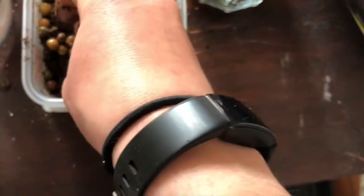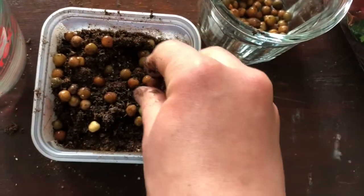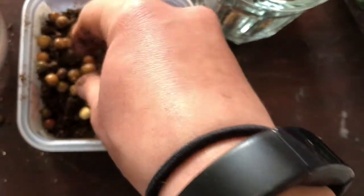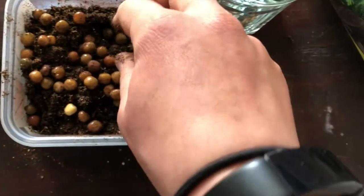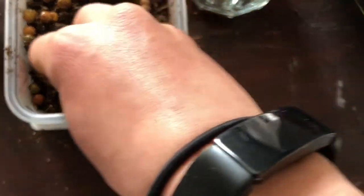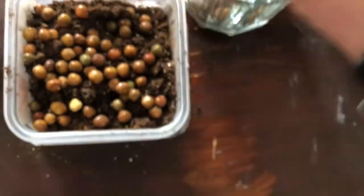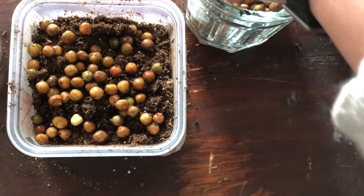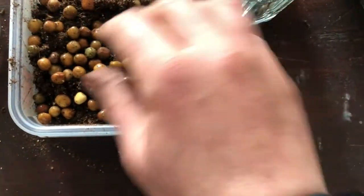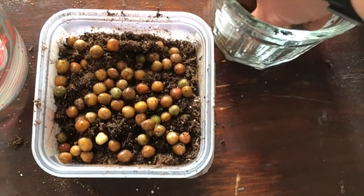When you're doing this, you want to try as best as you can not to have the seeds touching each other. It's okay if they are a little bit, but if you can avoid having them stacked on top of one another that is ideal. You can go ahead and scatter them all throughout the top. Don't push them into the soil and you don't want them buried — just gently on the top.